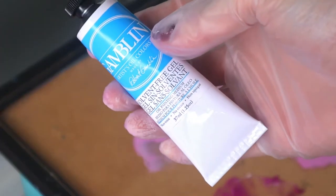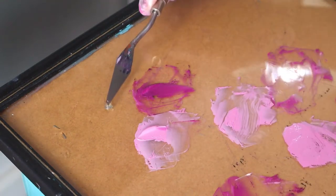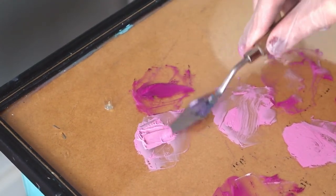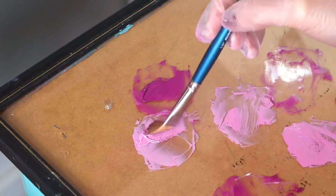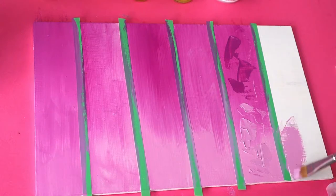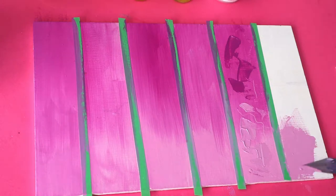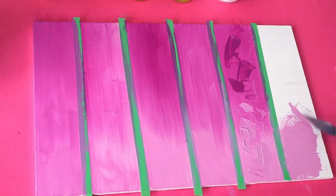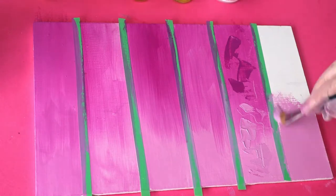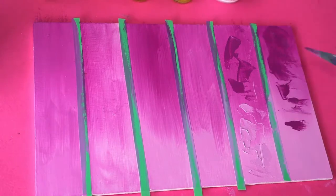Last up we have the solvent-free gel. Apparently it increases flow and transparency, has a moderately fast drying rate, increases gloss, and should be used in moderation — no more than 25% by volume. I found this one quite similar to the cold wax medium in terms of applying it thickly, but I did like the cold wax medium a bit better. I'm not a huge fan of the transparency — I really like the opacity that some other mediums brought. But I did enjoy the way this applied and I'll have to experiment more with it.